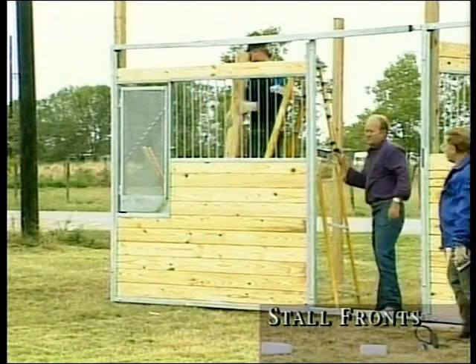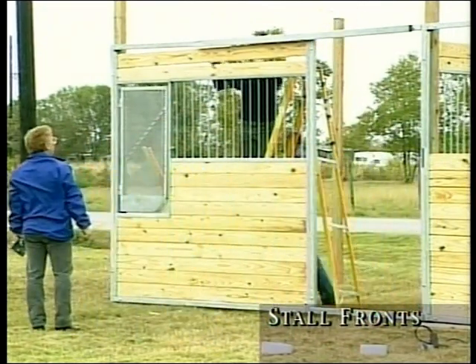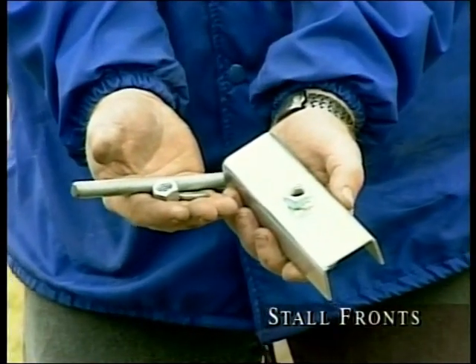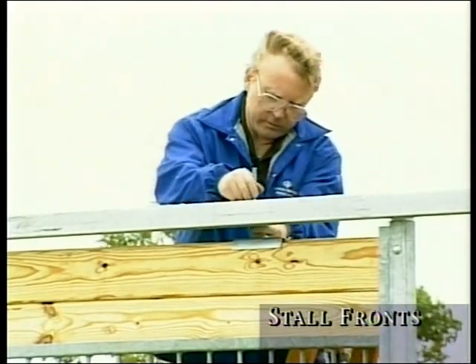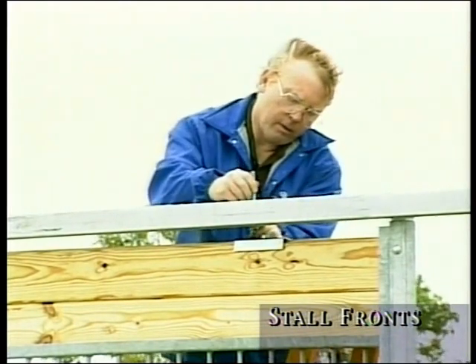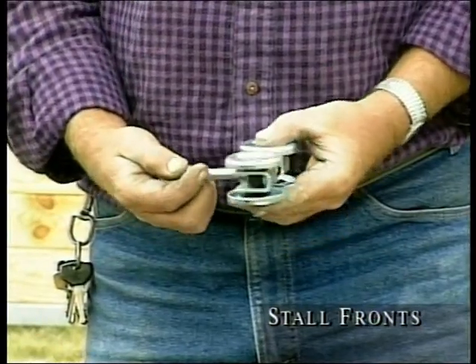When you add your twelfth board, your 8-foot stall front is completed. To add your hold-downs, insert the all-thread down through the hole in the top tubing, add the washer and nut, and screw into the channel. Then screw the nut up to the top, tightening to add pressure to provide a solid locked wall. Next, prepare to hang the door by attaching the rollers.